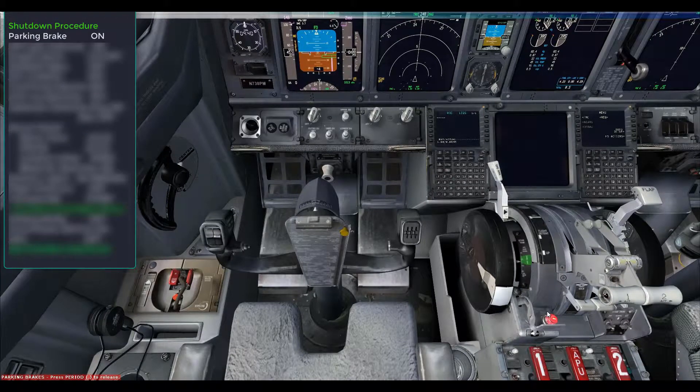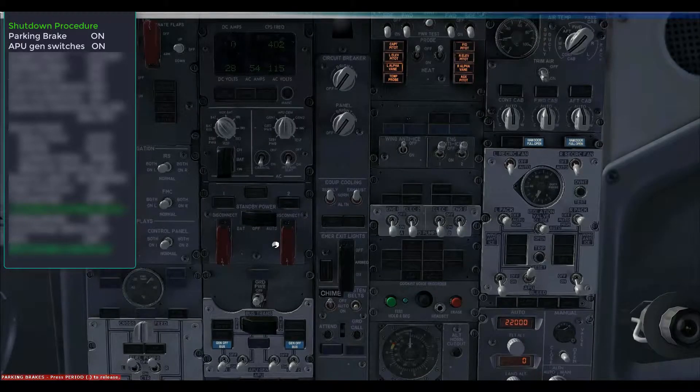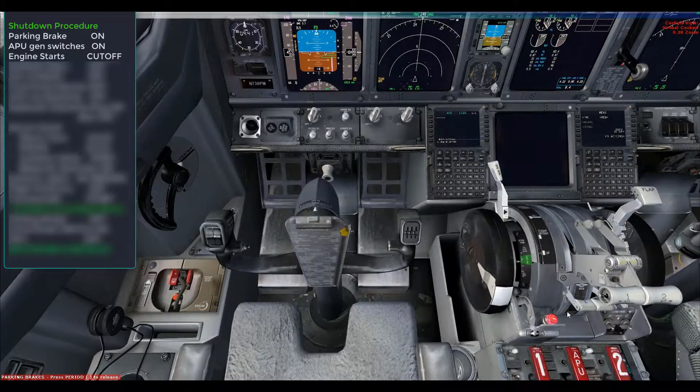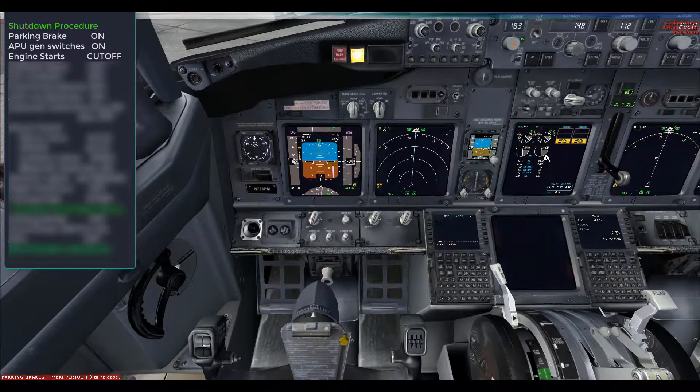Here we are at the gate. The first thing we're going to do is set the parking brakes. We're going to switch off the engine generators and leave the APU generators on, so at the moment we'll be getting electrical power from the APU. Verify that the engine generator lights are showing 'off' and that the APU lights are extinguished. We can check on the AC/DC panel that we are actually getting power from the APU. Now I move both engine start selectors to the cutoff position.